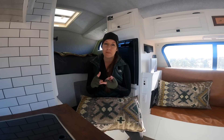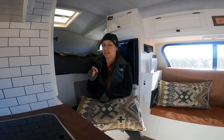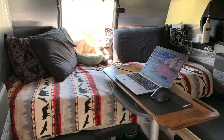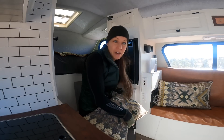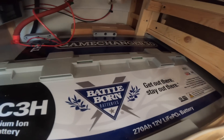Finally, lithium just lasts a whole lot longer. If you're looking for a battery that will last you a really long time without having to replace it, lithium is the way to go. The downfall is lithium is a lot more expensive than lead acid. For me, the benefits outweigh the costs. Here on the truck camper, I have 270 amp hours of lithium Battle Born batteries — Battle Born did partner with me on this build.